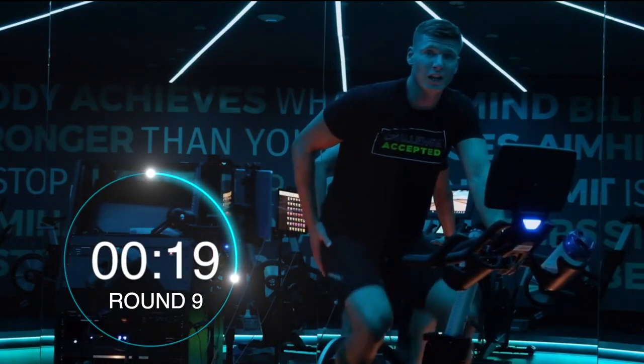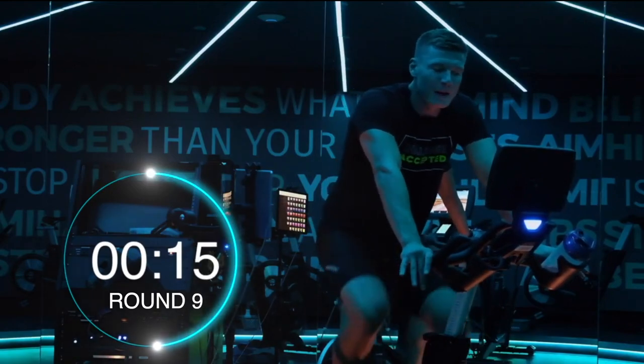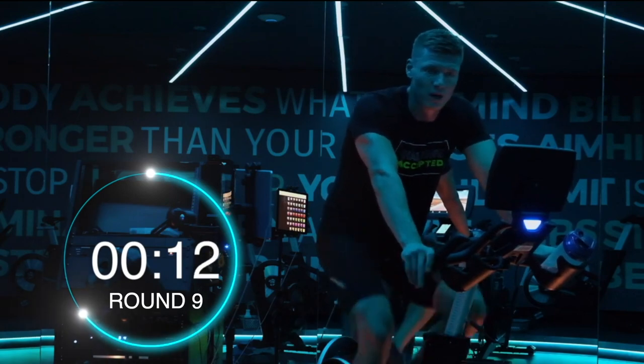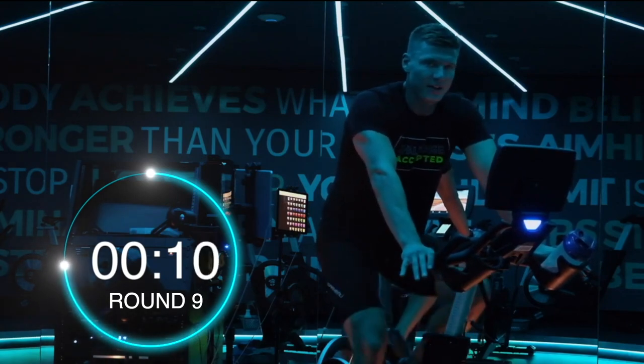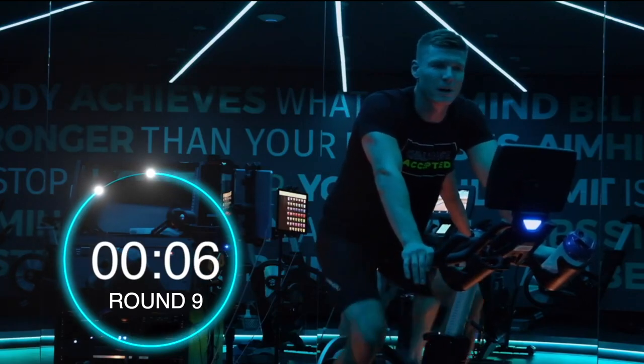We're going to have a minute recovery — that's a chance for you to relieve your glutes, let your body come away from the seat. I'm sure you're feeling the hip sit bones a bit here — that's normal. Deep breath. Last round — can you peak it, can you really push yourself with me?